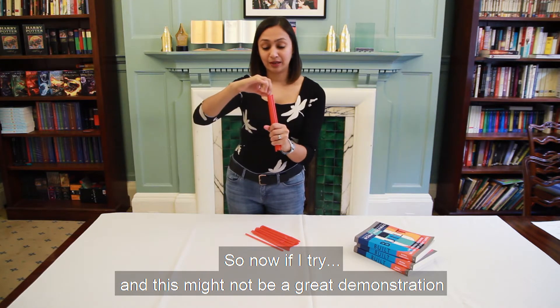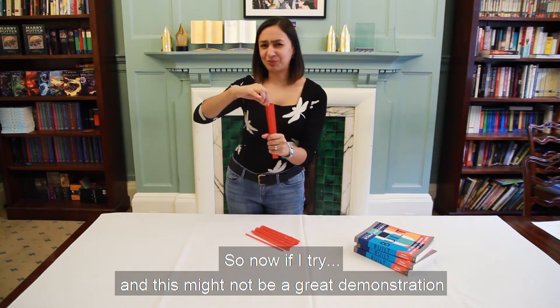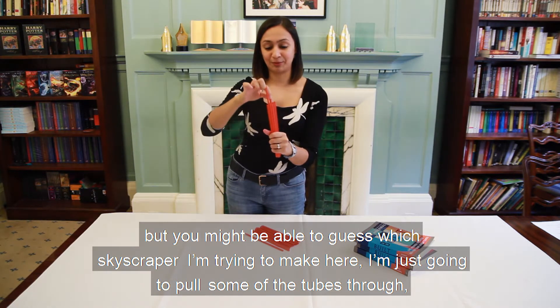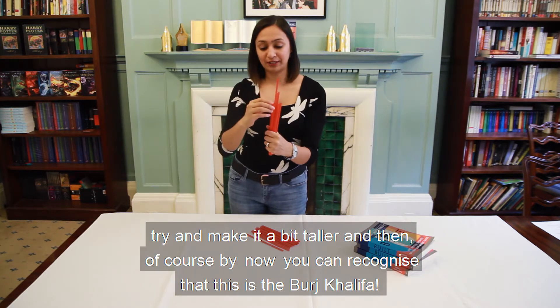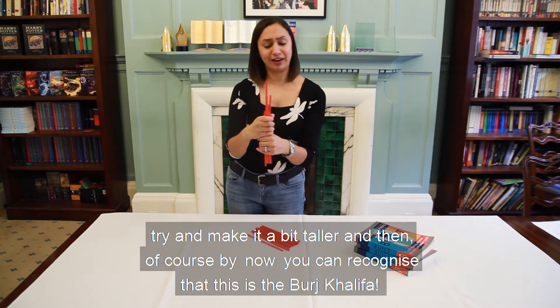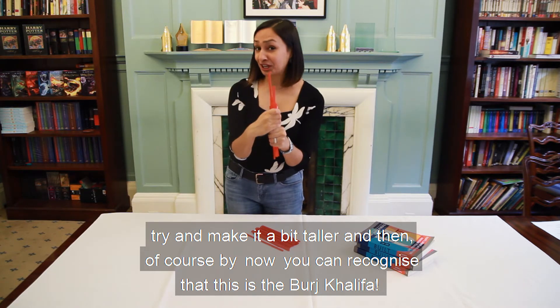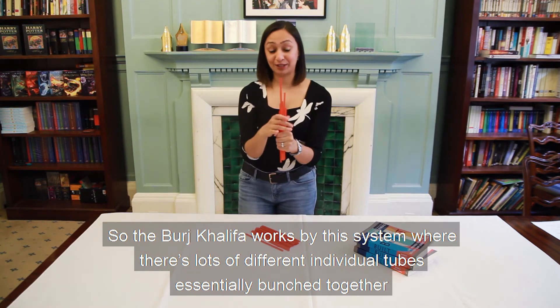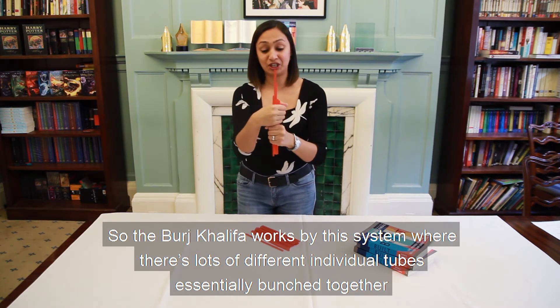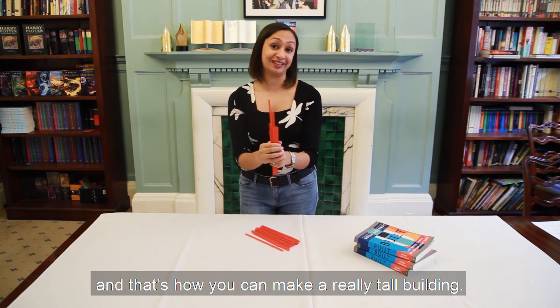This might not be a great demonstration, but you might be able to guess which skyscraper I'm trying to make here. I'm just going to pull some of the tubes through to try and make it a bit taller. By now you can recognise that this is the Burj Khalifa. The Burj Khalifa works by this system where there are lots of different individual tubes essentially bunched together — and that's how you can make a really tall building.